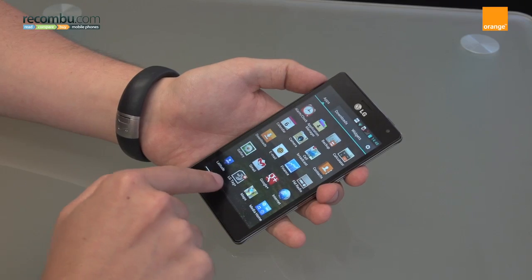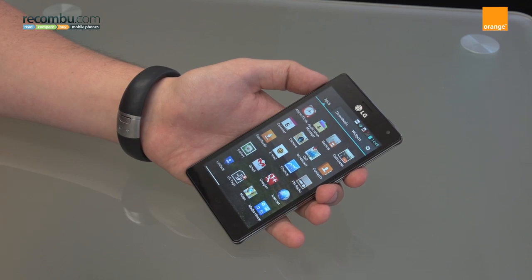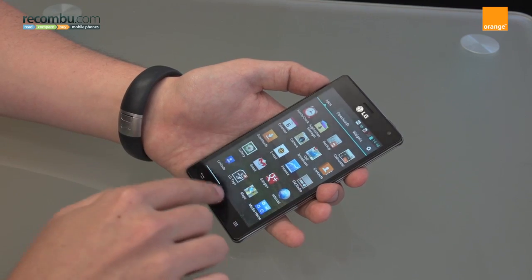What's more, with NFC they've also allowed you to create custom NFC settings, so you can tag an NFC-capable device or accessory and tell the device to change settings or whatever you want. It's really flexible and really nice.